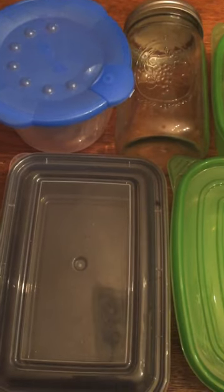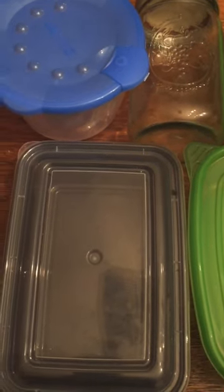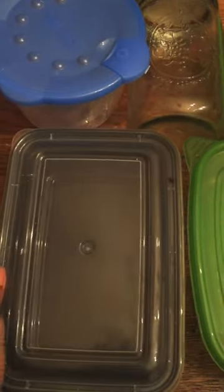Also when you're doing your traditional meal prep, whether it's for lunches or you're doing portion controls for your family, or just separating certain dishes, these are going to be the best containers to use.